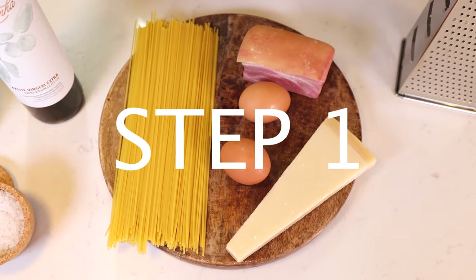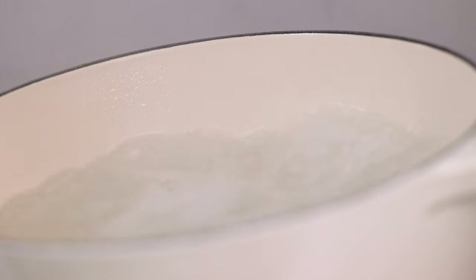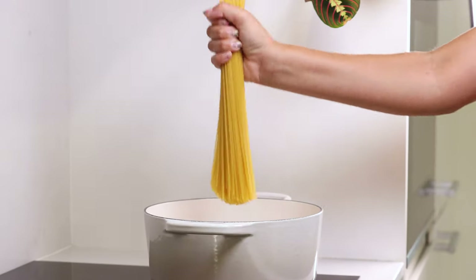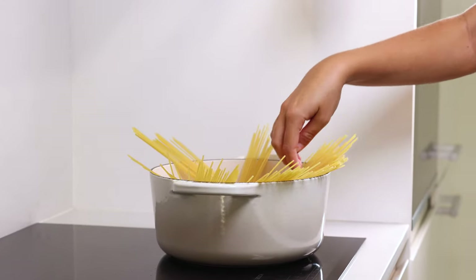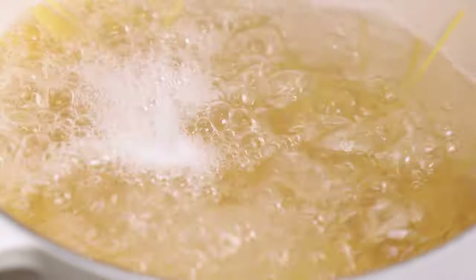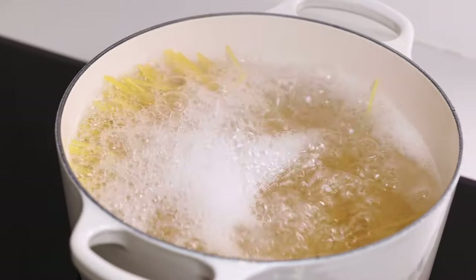Step number one is boiling our pasta. This can be done super easily. You grab the largest pot you have, fill it with water, a bunch of salt, and then we are going to cook our pasta for about seven minutes — then this skinny little spaghetti is going to be perfectly cooked. When you add in your pasta, hold it like this, put it in, give it a twist, and let it melt slowly into the pot. Once it starts melting, you are going to stir it. I know some people would add olive oil to their pasta, but we don't do that because we have so much fat from the bacon and olive oil from frying the bacon in, so the pasta won't stick regardless.